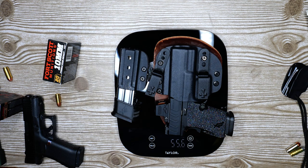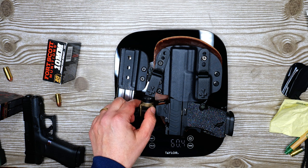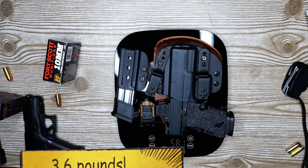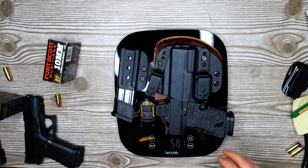Let's throw the whole loadout on now. Full weight with the appendix rig with the married extra mag is 55.6 ounces, and if I added the light I was wanting to run, it'd be 58.1 ounces total. By contrast...